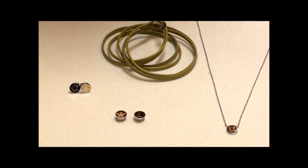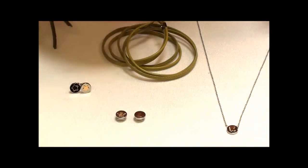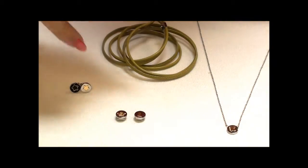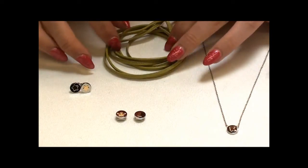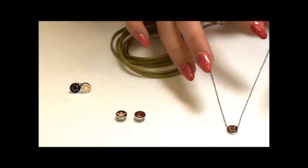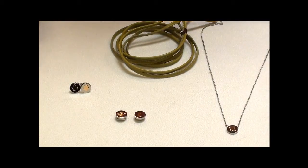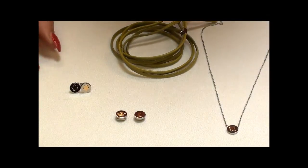Here from Nomination we have the new Bon Bon Collection. The Bon Bon Collection is made up of circular charms made from stainless steel with gold plating over the top. The difference with these is that the charms go onto a leather bracelet, or on a necklace or earrings. I'm going to show you a small selection, but there is a huge variety of charms you'll be able to see on our website.